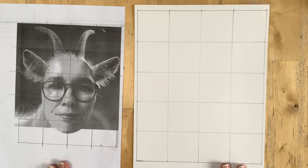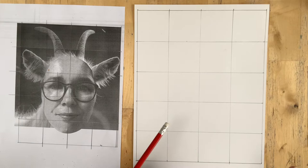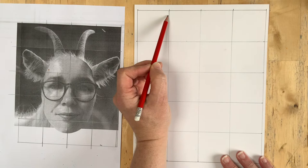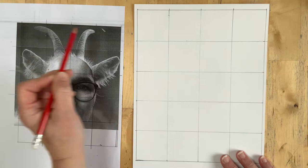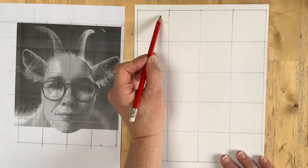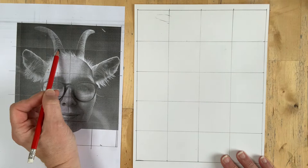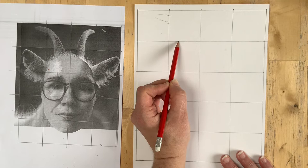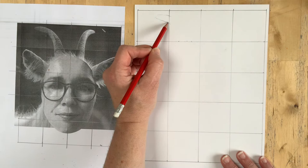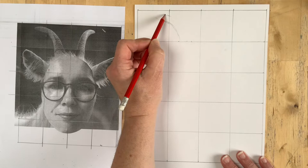Once you've got your grids drawn as accurately as you can, start your drawing. I'd recommend sketching the whole thing lightly and then adding tone afterwards. For example, starting here — I'm thinking how far down is that line in the square? I think it's about halfway, coming out here. I look at the lines and think about how far this comes in — maybe just less than halfway. You can draw extra grid lines if you think that's going to help you.